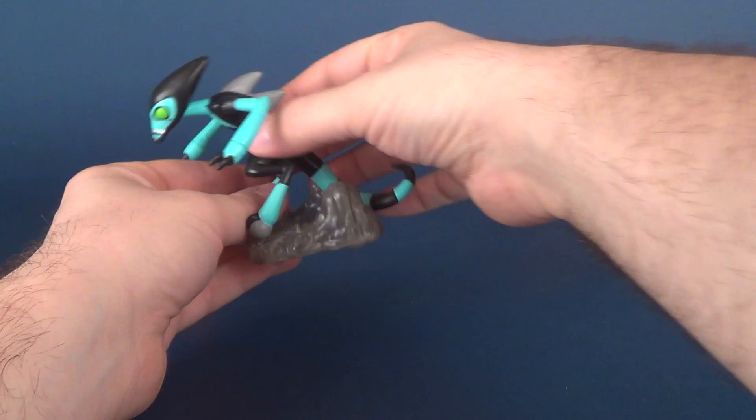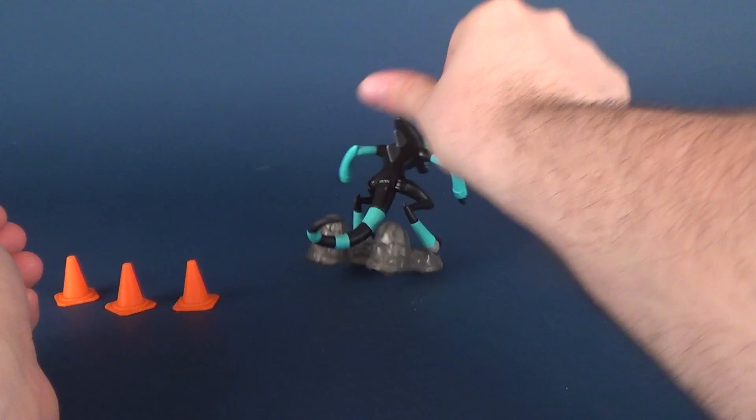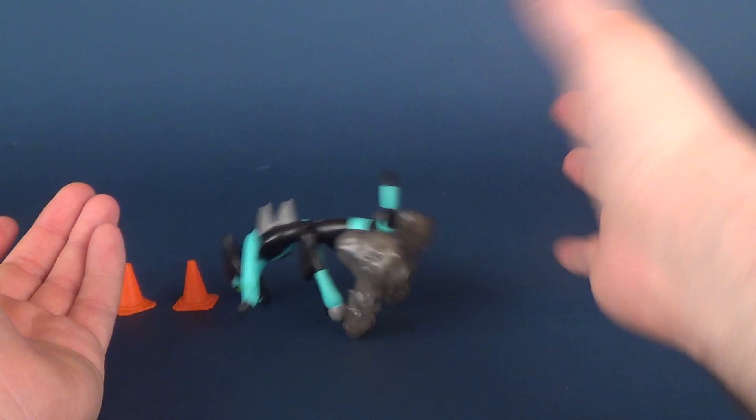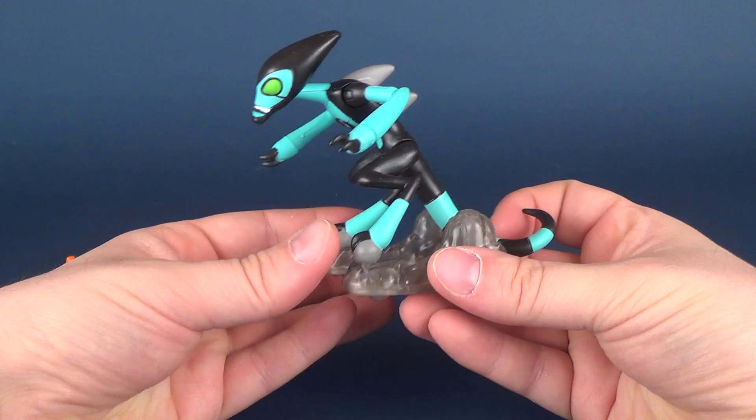Immediately I thought that the gimmick, if there was a gimmick, was that you would pull back Accelerate and it would fly forward. I'm actually pleased to say that's not the case — it just has rolling wheels, so you can move it around. It does make for a slightly top-heavy figure, so when you push it around, sometimes the figure may fall forward. But at the very least it doesn't have a pullback option, so I do like that. And I especially like the fact that you can take the figure off the base — you don't necessarily need to keep it on the base.